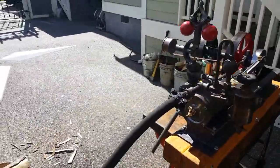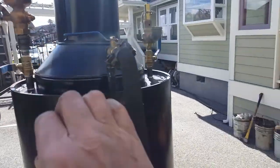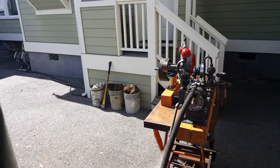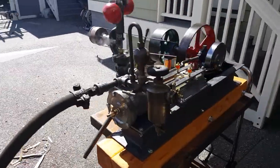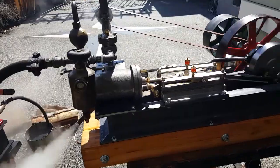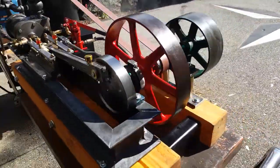A little steam here. I'm just running it off of a 20-inch boiler. And it runs real smooth. There's the three inch bore four inch stroke mill engine.